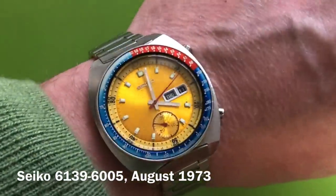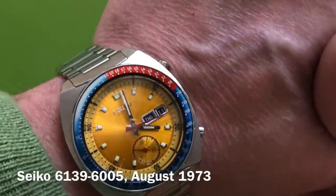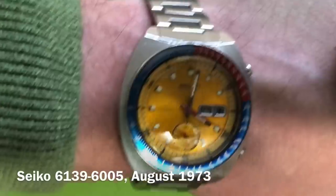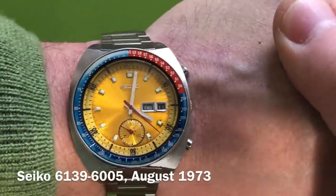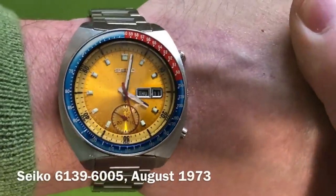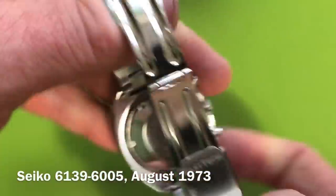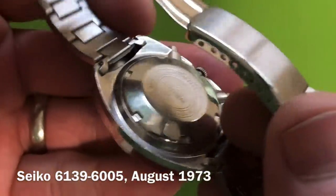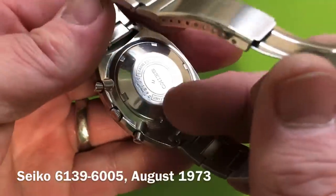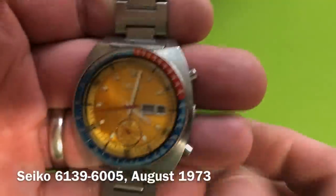We start with a wrist check. I have a number of things sitting in my project drawers that I haven't had time to get to in a long time, but I finally made time last weekend to work on this one — 6139/6005. This one is... gosh, I should remember but I don't. There we go — yes, August 1973.